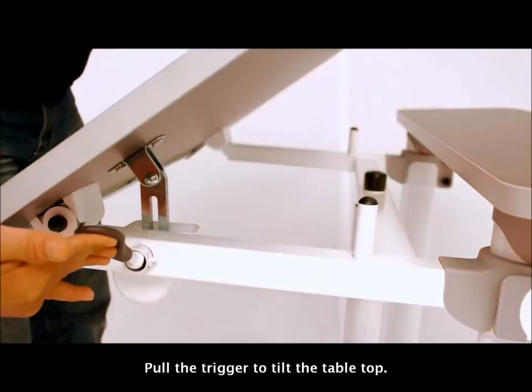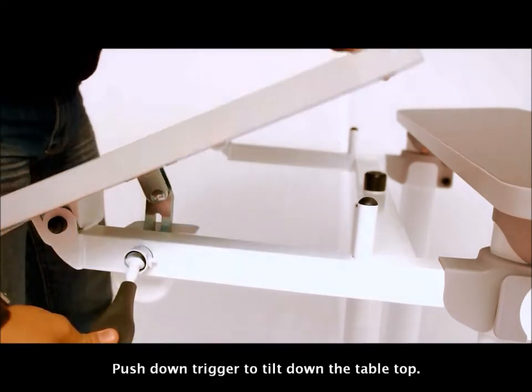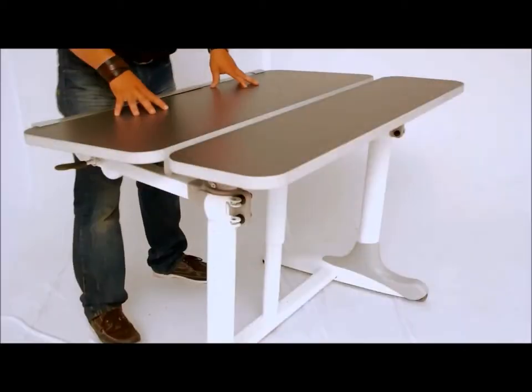Pull the trigger to tilt the tabletop. Push down the trigger to tilt down the tabletop.